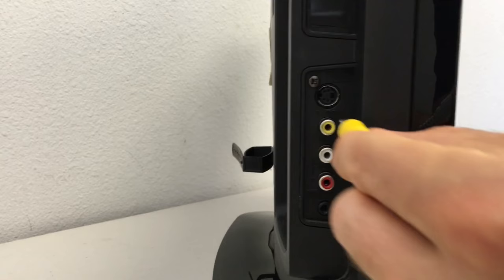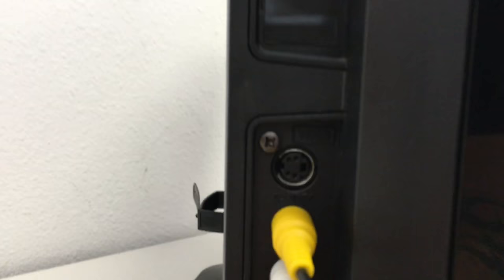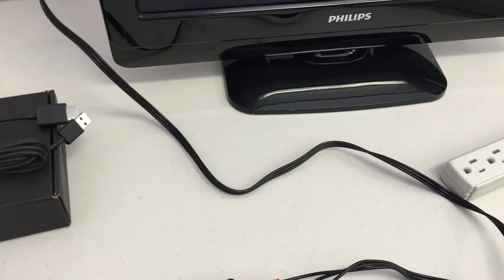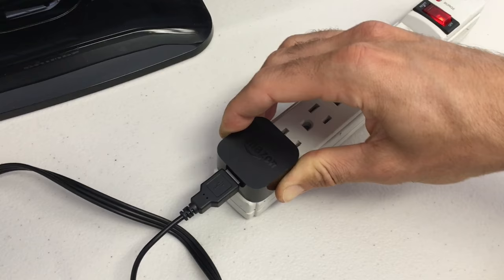So connect those up, and while you're doing that, look and see if there's a label telling you the exact name of that input. In our case, that input is labeled simply "video." Then we'll plug in the power — that Amazon power adapter that we connected the cable to.